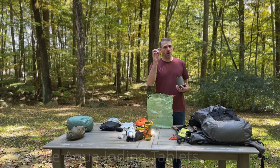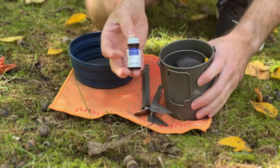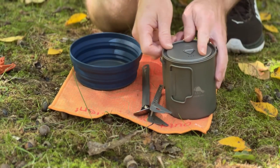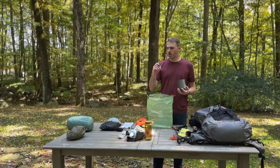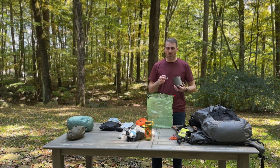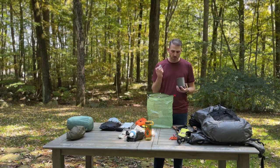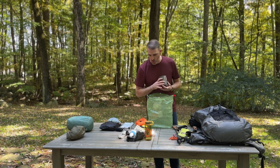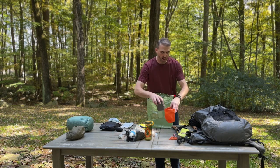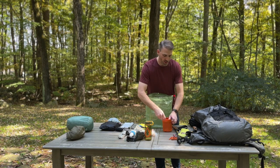I also like to bring these Potable Aqua tabs. This is a backup to my water filter system. It's always good to have a backup for mission-critical things — water filtration being one of them, because you need water to survive. These are the fastest working and simplest ones I've seen. You just drop a tab in, wait about 30 minutes, and you're ready to go. I'll throw those in as well. Everything goes inside the orange sack that the Toaks pot comes with, and that goes straight into my food bag.